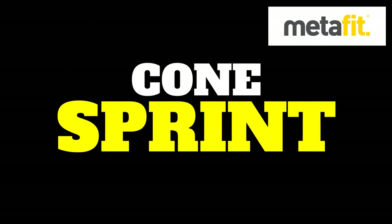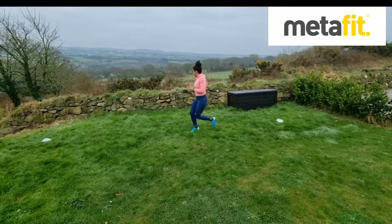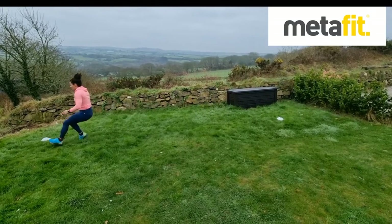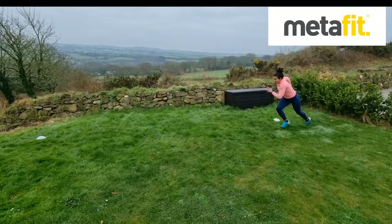The Cone Sprint. Set out the cones, whatever space you've got. Forward on the way forward, then back step on the way back. Small steps, use the arms, keep the head and shoulders up. Fast and dynamic. Cone Sprint.